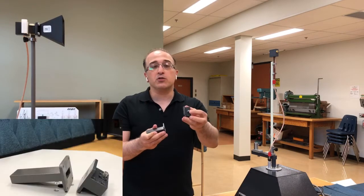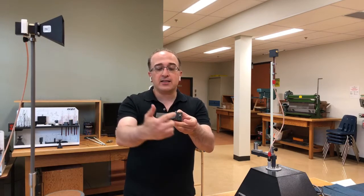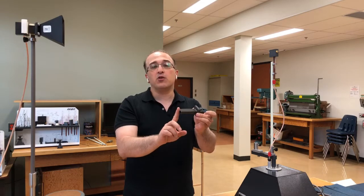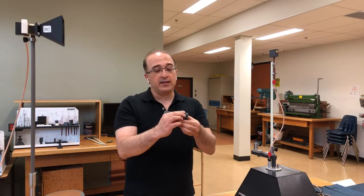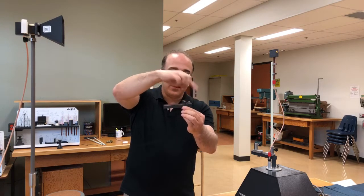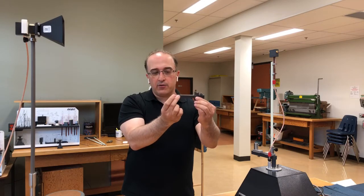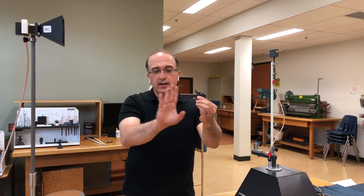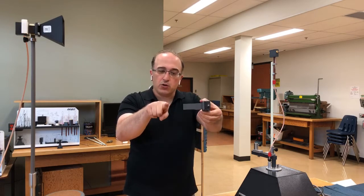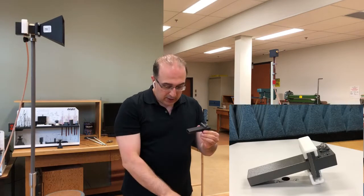Similar to the horn, we need an input port to excite the whole system. There is an SMA connection here, so I can connect the SMA cable and the guided wave will travel through the structure and radiate from the open end. If the cable goes through in this orientation, I'll have a vertical electric field in the fundamental mode, and the polarization will radiate accordingly. Rotating everything 90 degrees changes the polarization.